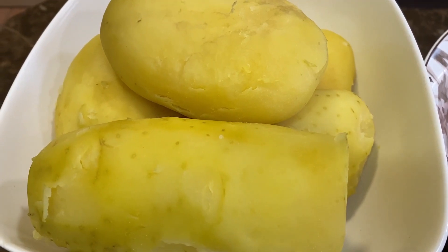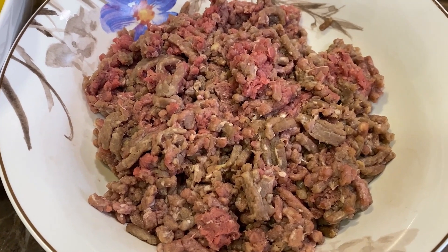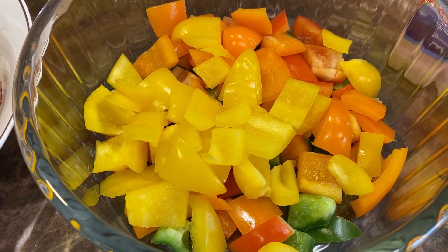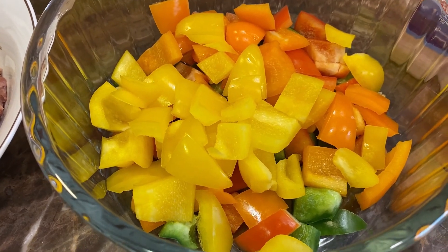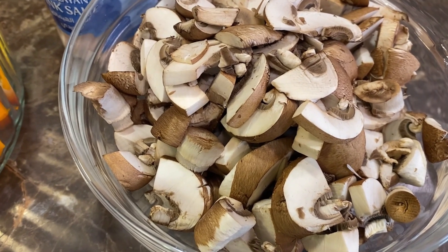Let's start off with the ingredients. We need five peeled and boiled potatoes, half a kilo of either minced beef or lamb, four different types of paprika or bell peppers — we've used half of each — some salt, and one packet of mushrooms cut into pieces.